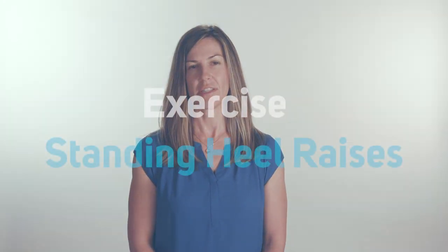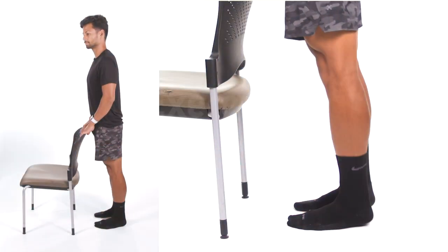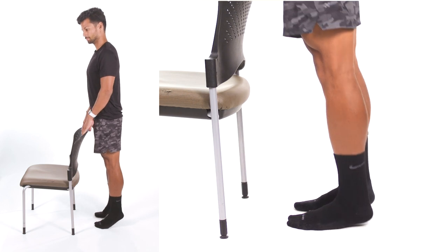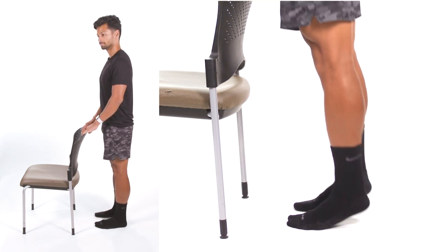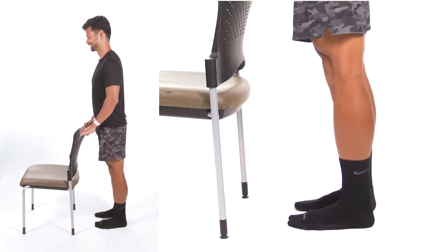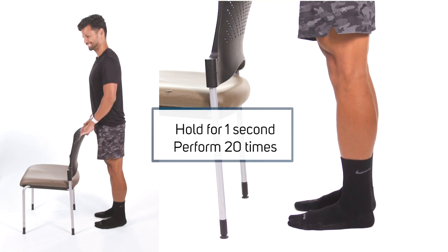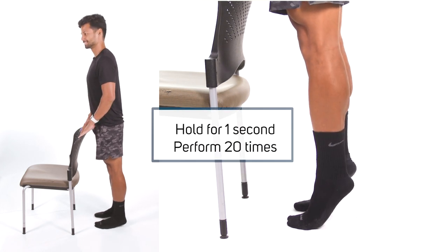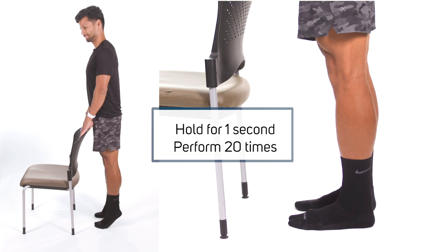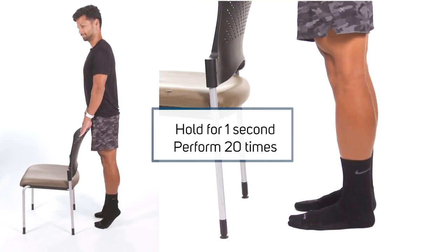In the next three exercises you will be in the standing position. Standing heel raises. Begin by standing facing a wall or countertop for support and balance. Keep the knees extended fully. Tighten the quadriceps to hold the knee fully straight. Raise up onto your tiptoes while maintaining the knee straight. Hold for 1 second then lower slowly to the starting position. Repeat 20 times.